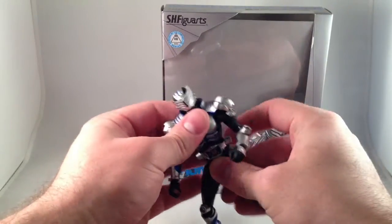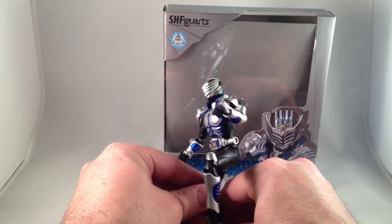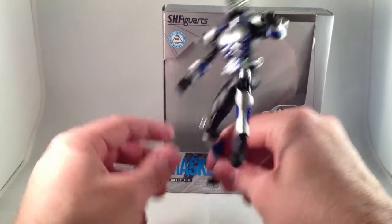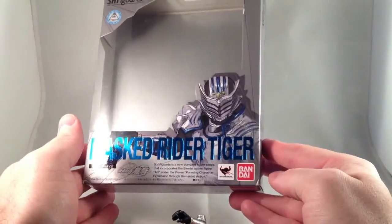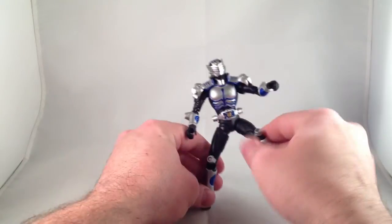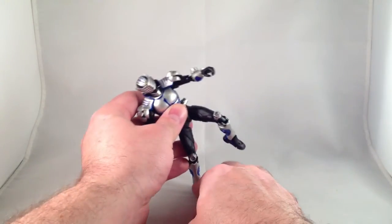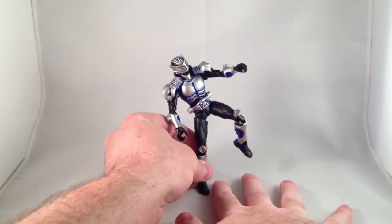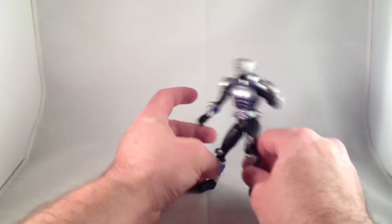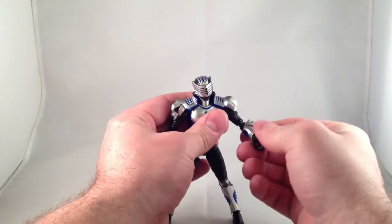Somebody a few months ago posted a picture of Night Survive from the Ryuki line, balancing on a single toe joint, and there's probably no way that I can replicate that. But the point is that they're really solid figures, and there's no way I'll be able to balance it here because this is not a completely firm surface.